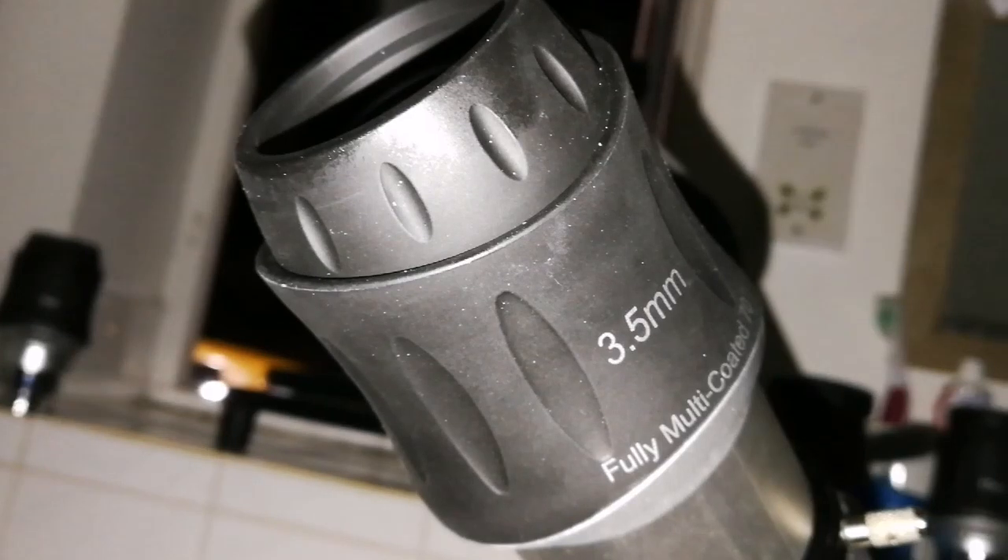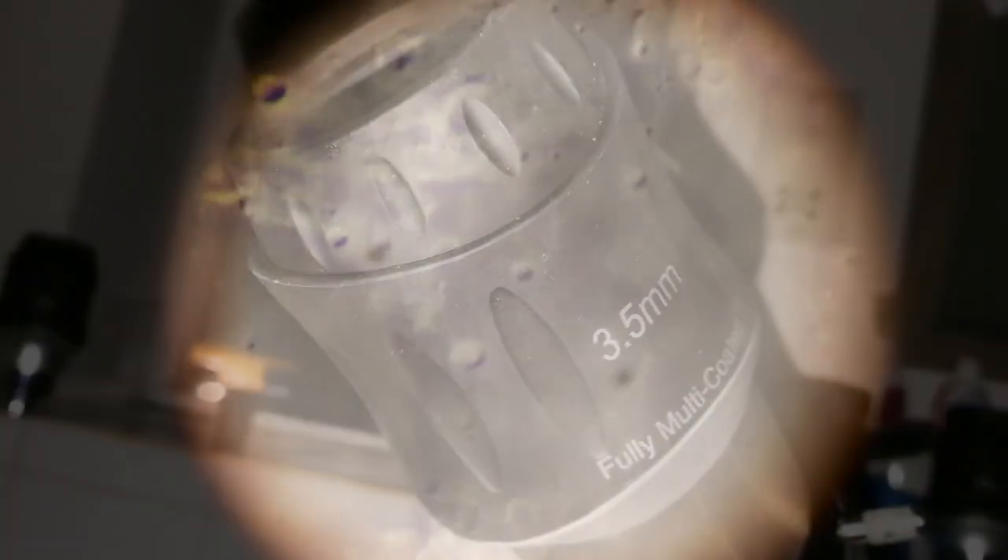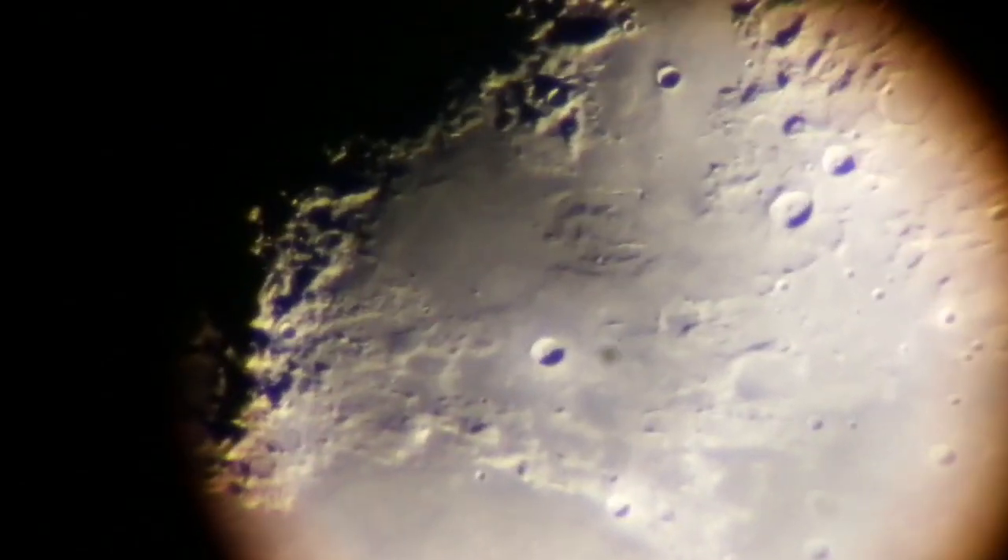SkyWatcher SWA 3.5mm 70 degrees. It's like observing from a spaceship. The camera cannot really show what I can see through the eyepiece, but it can give a general idea. I can see my hand is shaking, and the crater on the top right is the crater I was talking about.